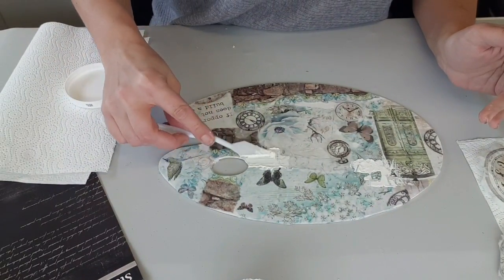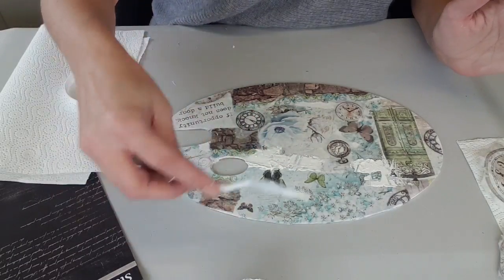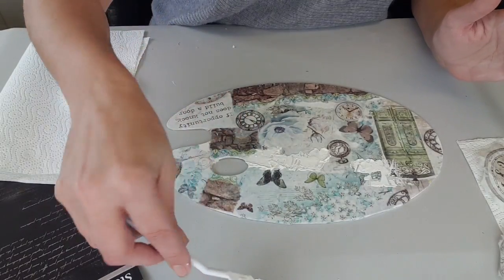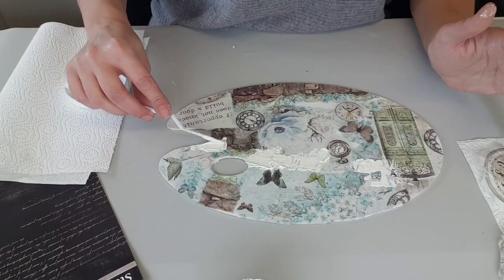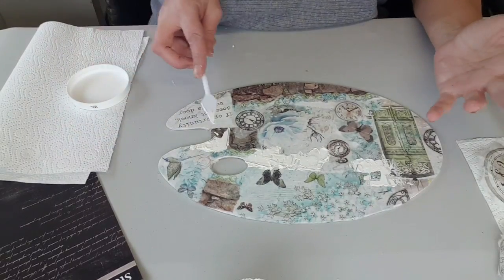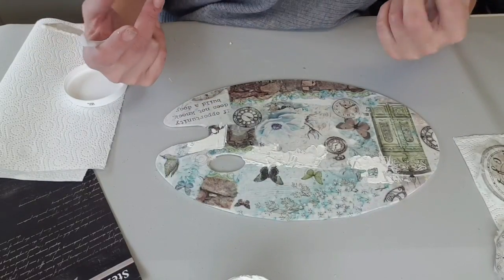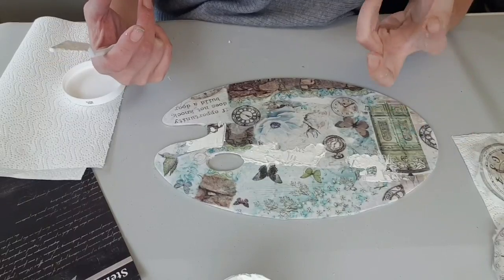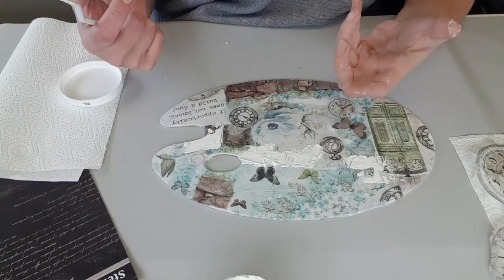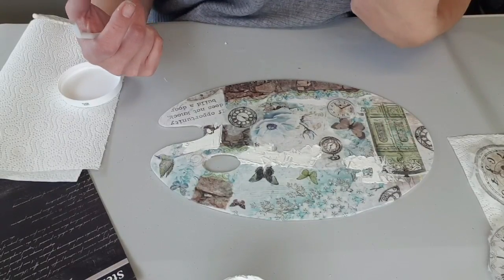C'est vraiment où on a envie d'en mettre. J'aime bien travailler plusieurs épaisseurs de pâte. Ça donne un effet plus... ça ne fait pas les mêmes craquelures. La pâte craquelle en séchant, ce qui va donner un effet plus vieilli. Plus on met une couche épaisse, plus il y aura des craquelures, mais les craquelures seront plus petites.